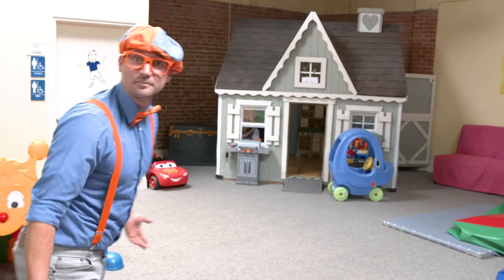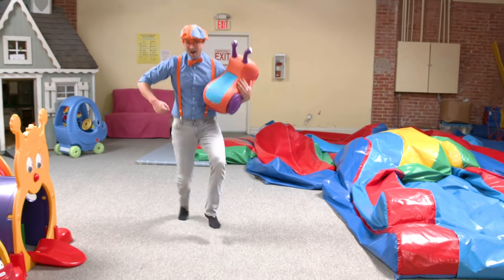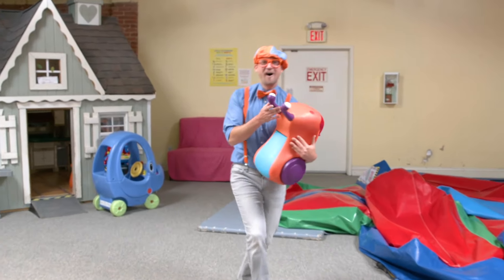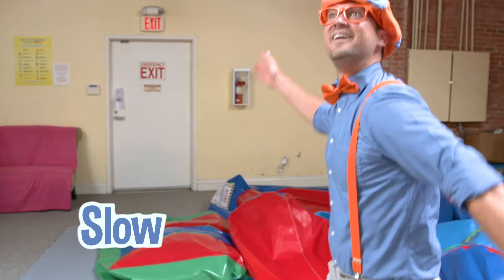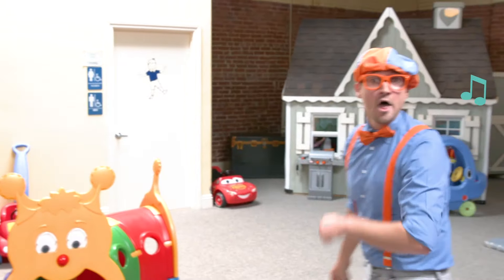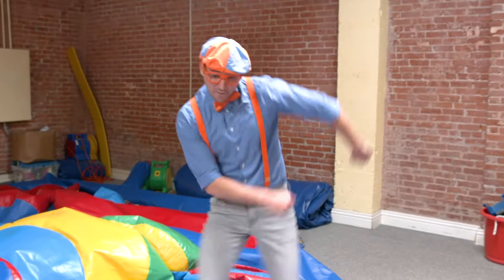Do you see what I'm doing? Yeah — I am dancing! Dancing is another great way to exercise. Do you like to dance? To hear that music, it's nice and slow. Will you dance with me? The music just changed to fast music — good job dancing!